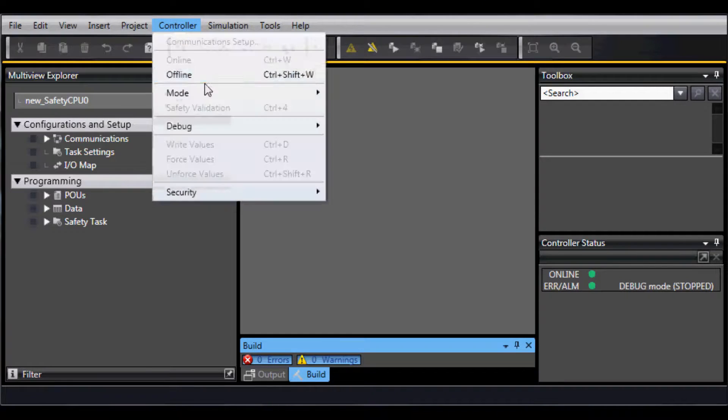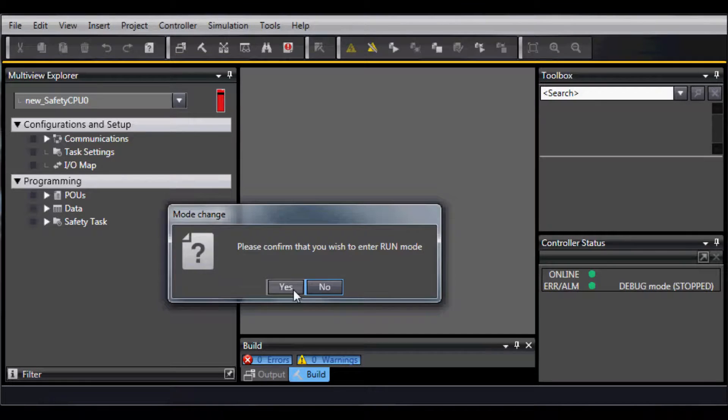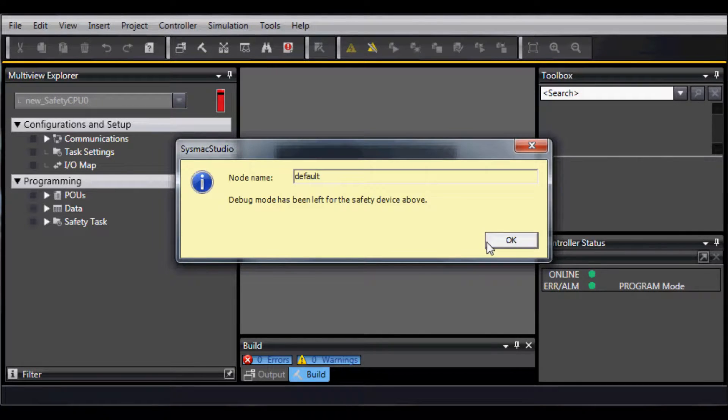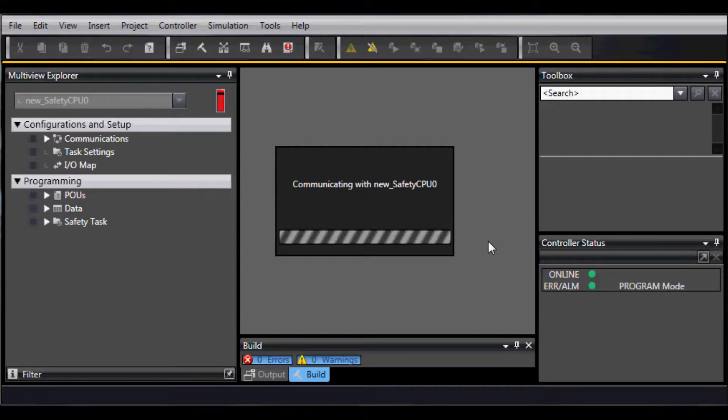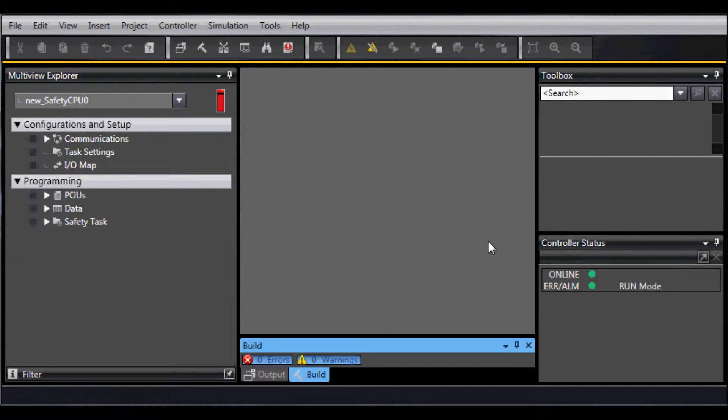Finally, go to Controller, Mode, and Run Mode. Now the system is up and running.